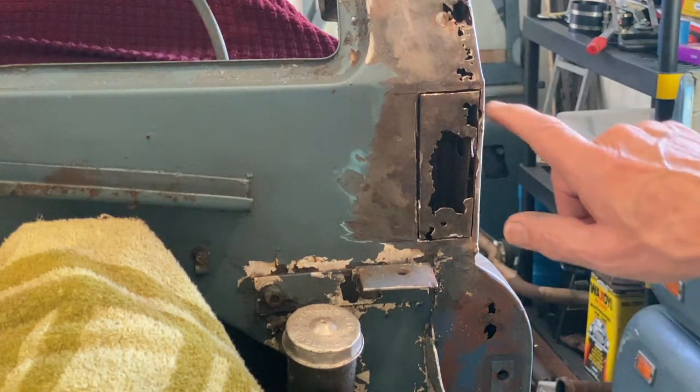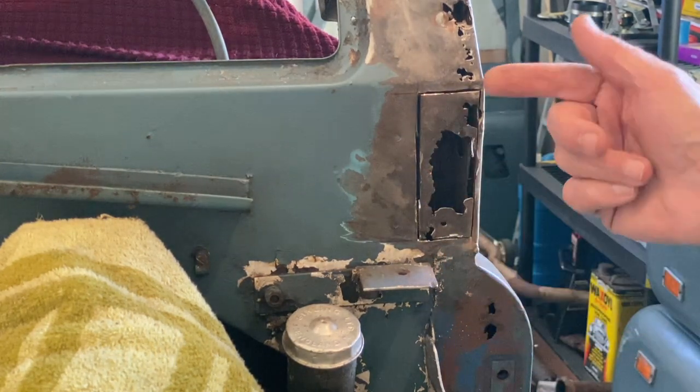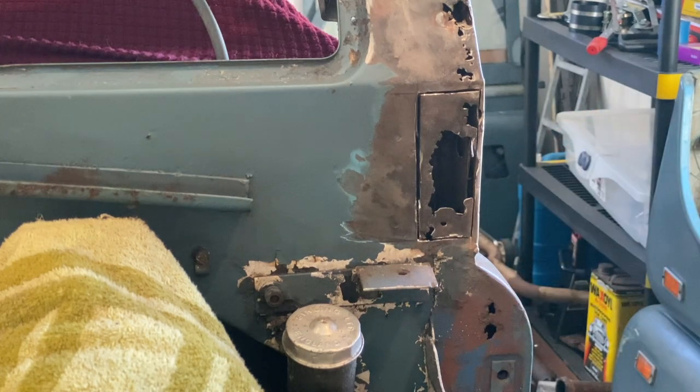Okay, you can see with the Dremel tool that I've managed to cut around here. I'm going to pop this off and then we're going to take a look at that plate behind there and see what we have to do in terms of making some spot welds and putting those fixed captive nuts on.